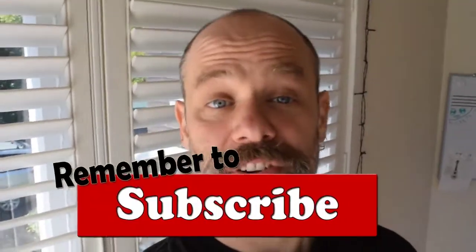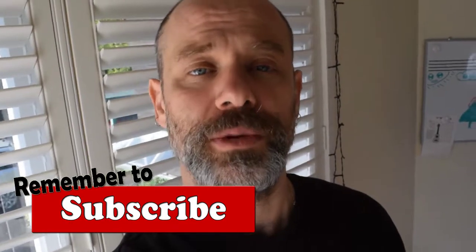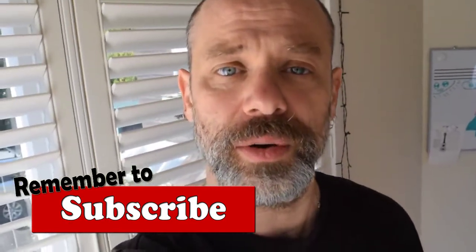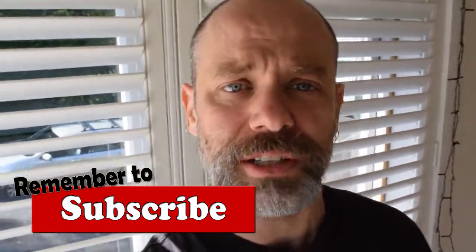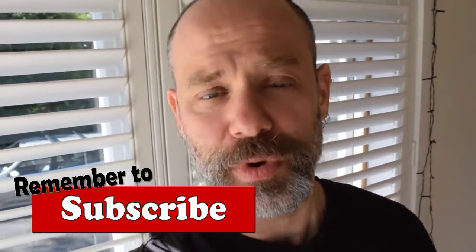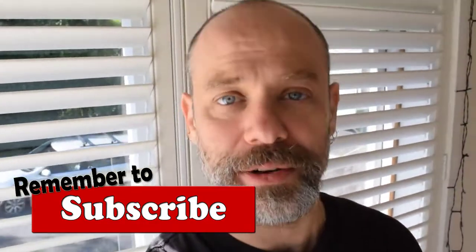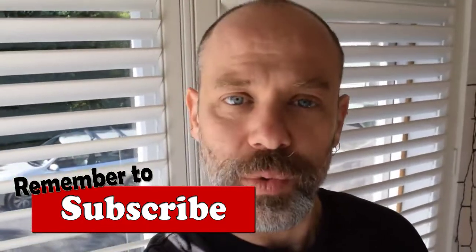Thank you for staying until the end — I appreciate that. I hope you've enjoyed this. This has been brought to you by classicalguitarrocks.com. There are a ton of lessons for intermediate and advanced students who are looking to improve their technique. Six-string inspiration — that is my motto, and that's what I'm about. A lot of it is free — in fact, all of it is free currently. So if you want to head over there, classicalguitarrocks.com, and grab yourself some six-string inspiration today.